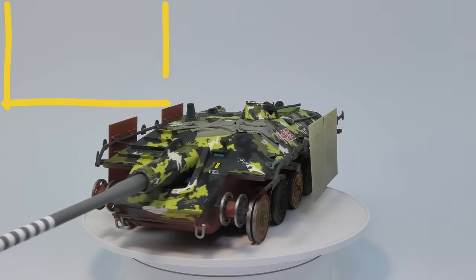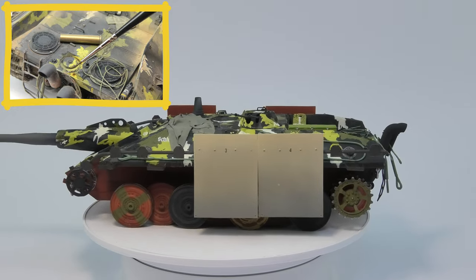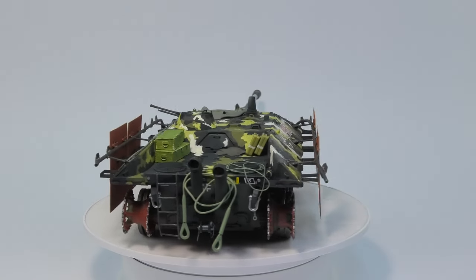In the next episode we will be dirtying the model a lot — we'll do all the extra effects, add stowage, ropes, chains and the rest. And that's all for today my friends. See you next Monday. Cheers!